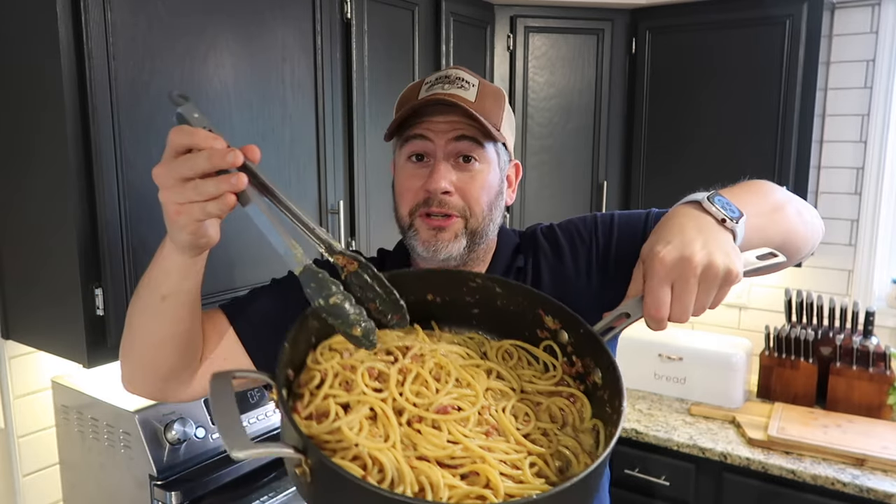That's amore. Thank you so much again for watching, my friends. And the next time you're feeling some breakfast for dinner, make some carbonara because it's sure to be a winner. Enjoy — seriously, enjoy. Grab a bowl and enjoy.